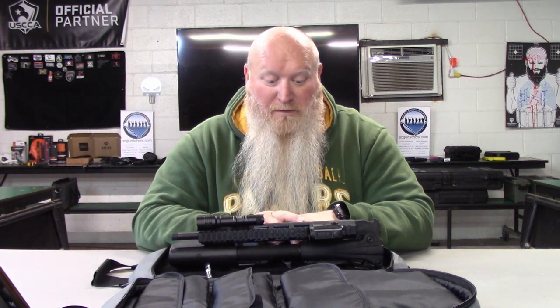Thanks for watching. Check out our affiliates — nootherchoice.com use code SCGS5, coreessentials.com use code SCGS10 for discounts. There may be more companies coming soon, so please like, subscribe, comment, and share. Check the link below for more specs on this gun. And always remember folks: if you're not shooting, you're reloading; if you're not reloading, you're fighting; if you're not fighting, you're dead. Train to live — see you on the range.